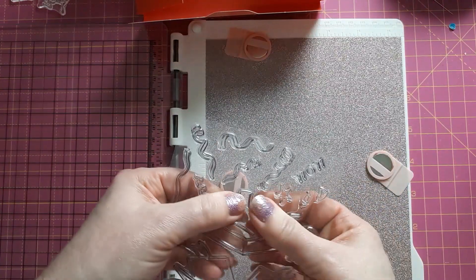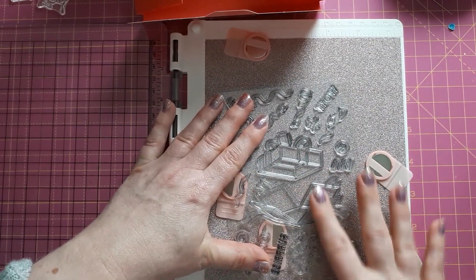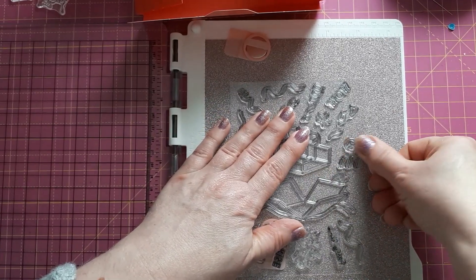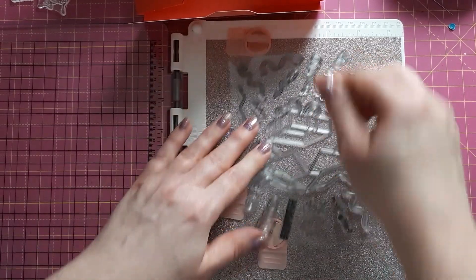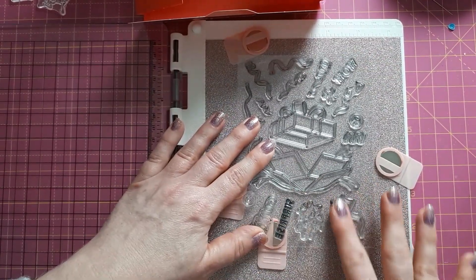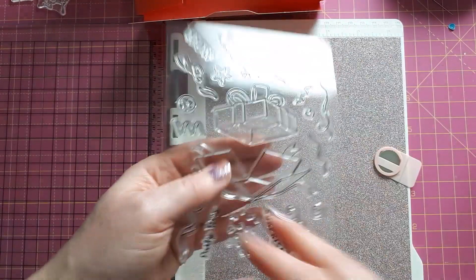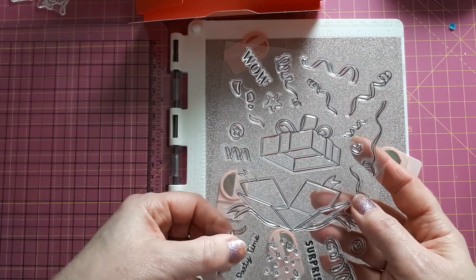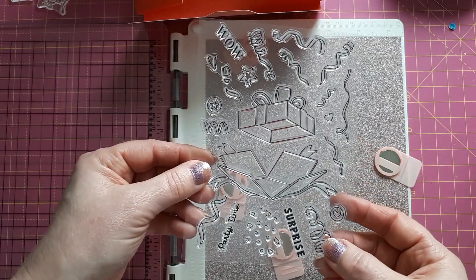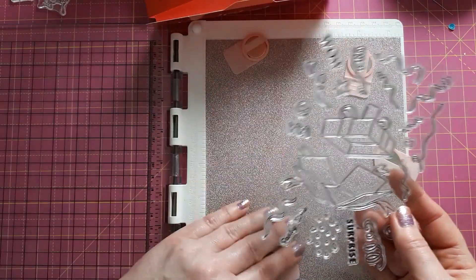My voice is a bit hoarse today. The first thing you need to do when you get new stamps is prep them — you can either stamp them off first or just rub them against your skin, because they're likely to have some residue from production, especially the silicone stamps. I'll do a trial stamping anyway. I want to use the box and most of the streamers, and I think I'll stamp the streamers in different colors rather than coloring them in. I'm going to do this off camera.